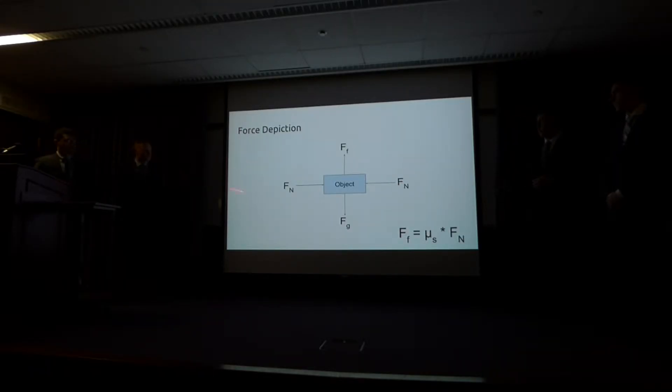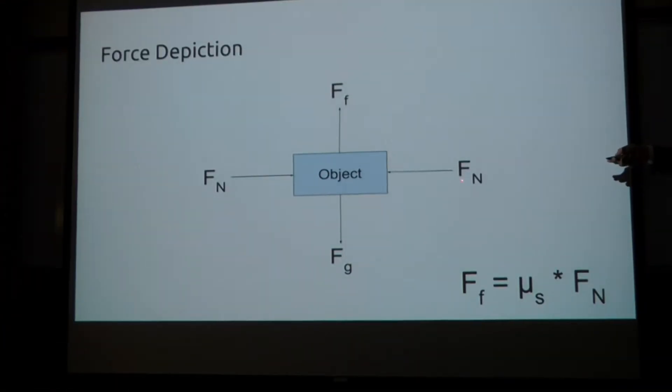This is a free body diagram of what the claw would be applying to an object. The normal force is the claw applying force to the object. Depending on the material used on the gripper, the normal force applied can vary. The better the material used, the less normal force required to achieve the desired friction force and counteract the force of gravity on the object.